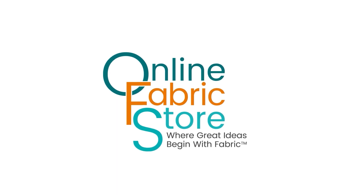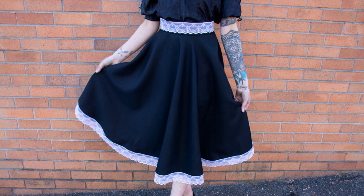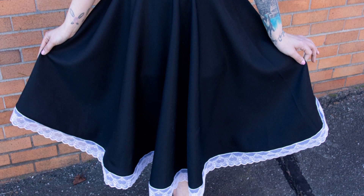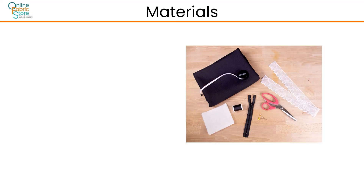Hey guys, welcome back. Today let's make a circle skirt. Circle skirts are so versatile and can be made from a range of different fabrics. The best fabric to choose depends on your desired look and feel. Today we are making our skirt out of gabardine. Whichever fabric you choose, make sure to pre-wash if possible to avoid any shrinkage once the skirt is sewn.